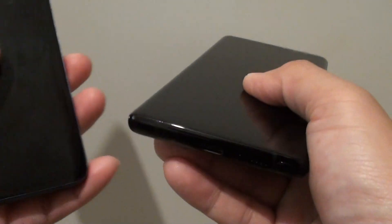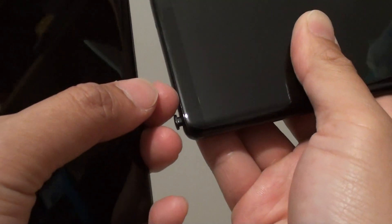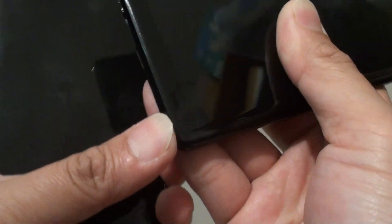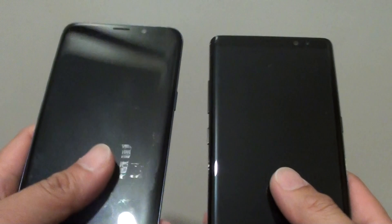There are some small differences, such as the S Pen feature on the Note 8 right here. On the S9 Plus you don't get the S Pen, but they are very similar in terms of specs.